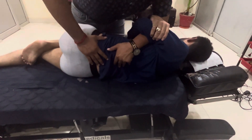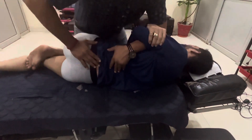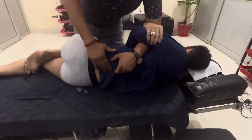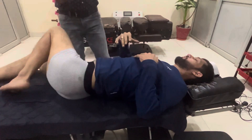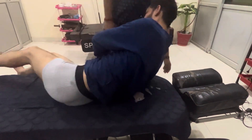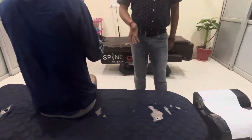Breathe in, breathe out. Lose. Okay. You okay? Yes, sir. Okay. First turn. Face down.